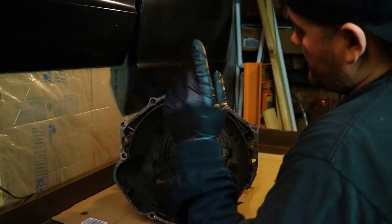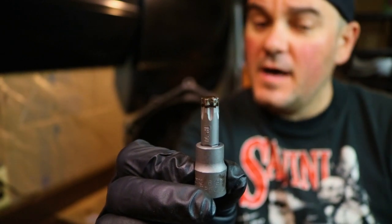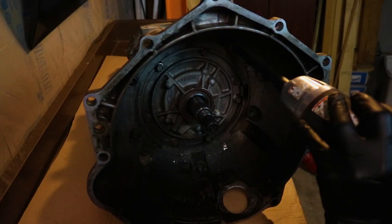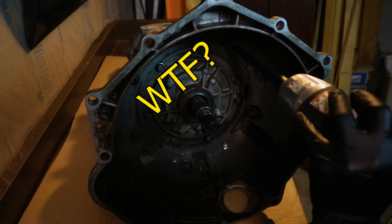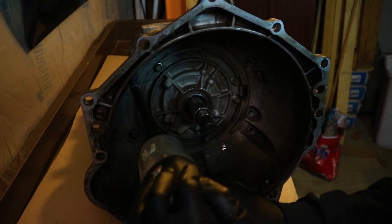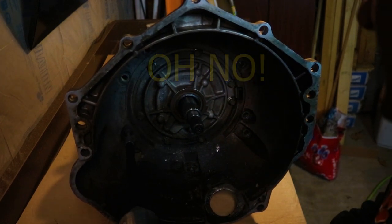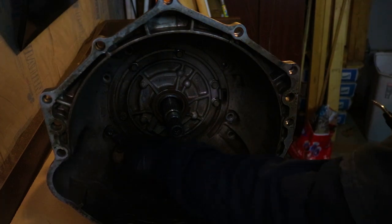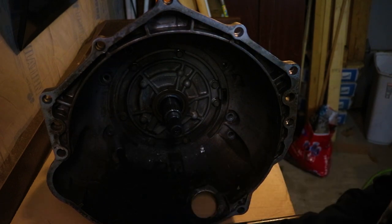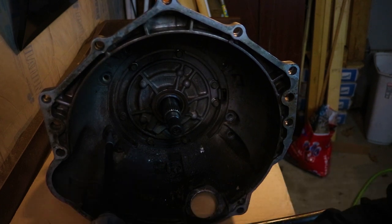First thing we're going to start with is removing the bell housing. The first purchase you'll need to make, if you don't have one, is a Torx Plus 50-bit — it's a little bit fatter than a standard Torx. I'm very close to basically just destroying this head. Sometimes a little bit of heat goes a long way — let's try this again.